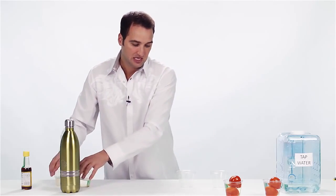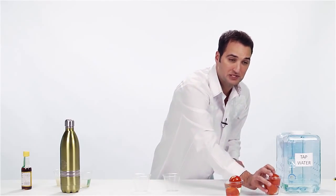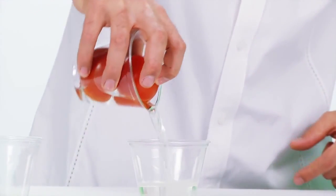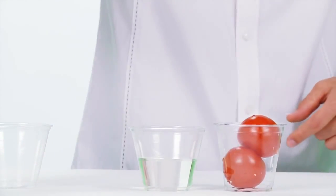Now, remember — the one on the left is our tap water. We've been soaking our tomatoes in the water for a few minutes now. And look at that. Nice, clear water.